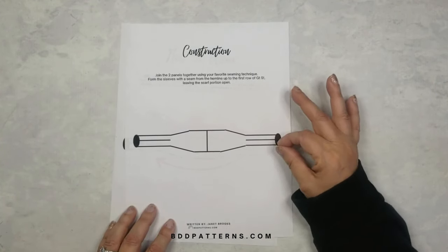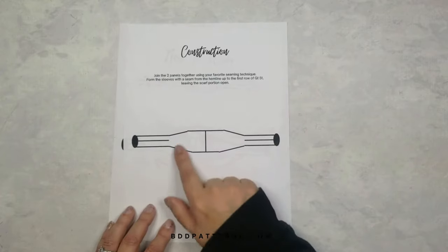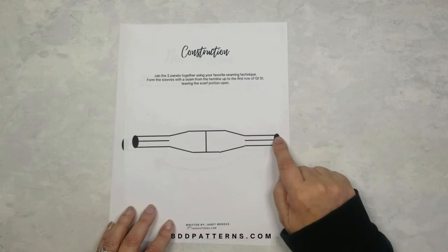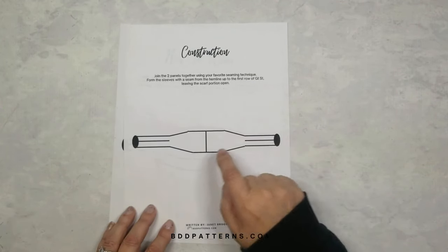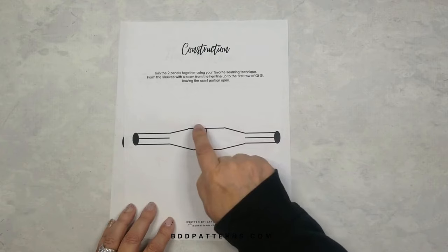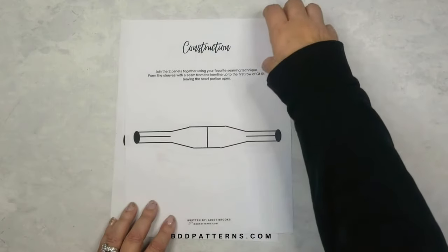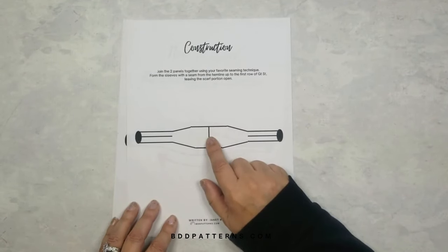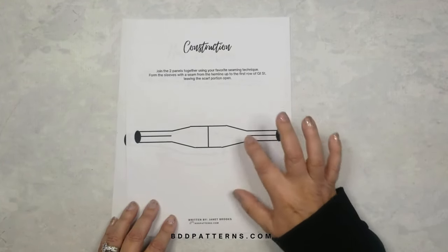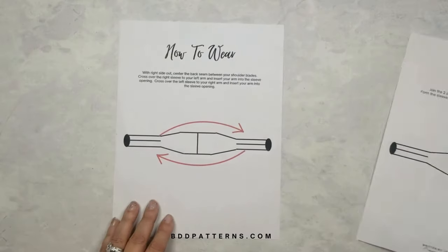Then you're going to seam up the sleeves so that your shrug or sweater scarf takes shape. The openings are for your hands. The other edges are also open. All you're doing with the sleeves is creating a seam just over the one-by-one ribbing portion of each panel.